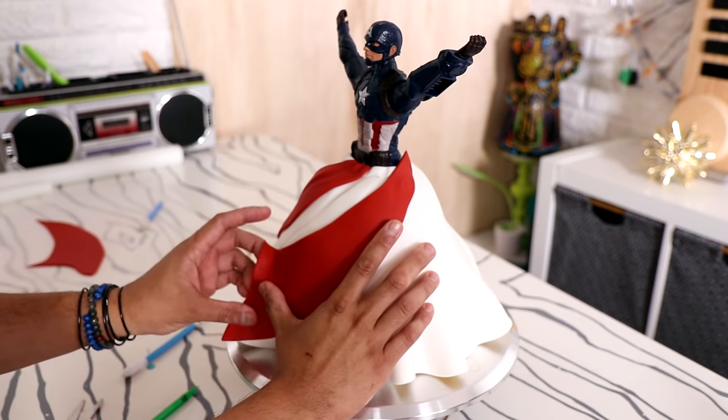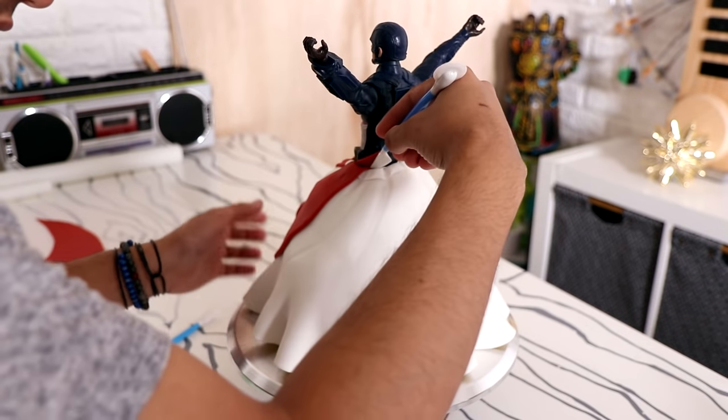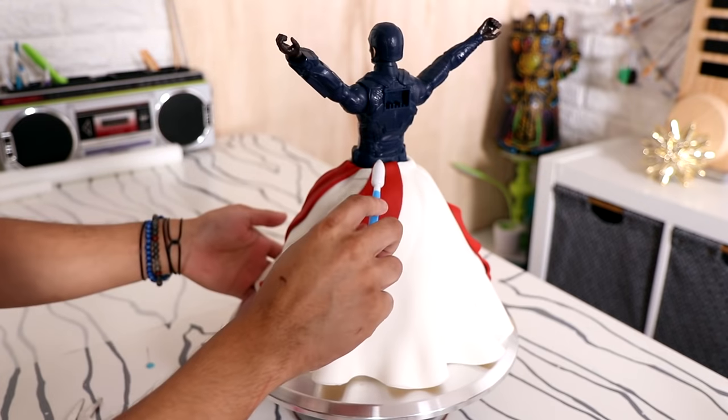I'm going to repeat this process all the way around the cake doing the exact same thing. Oh, look at that — that's looking beautiful, Captain America. You strong as heck, but also fabulous as heck as well.